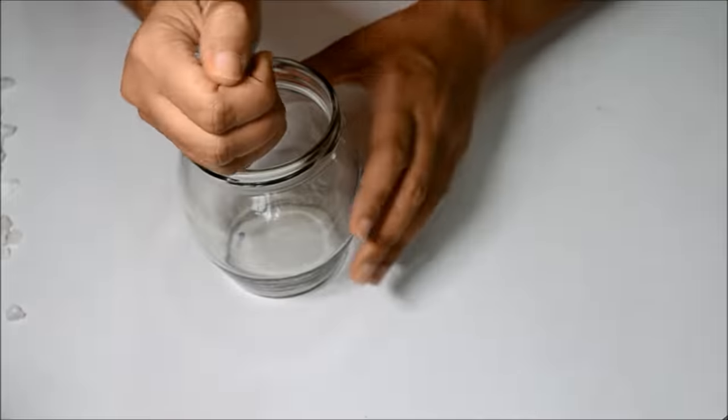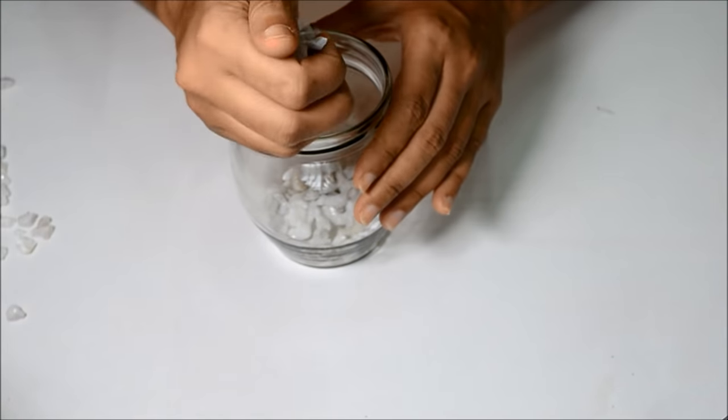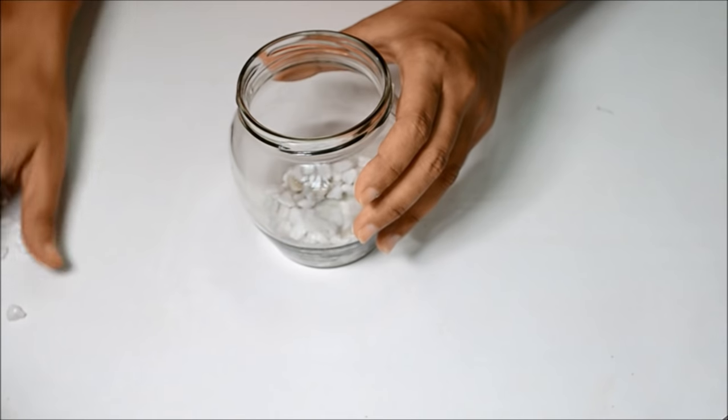Let's get started. Start with a layer of pebbles — about a centimeter of layer is enough. The bigger the jar, the wider this layer of pebbles should be.